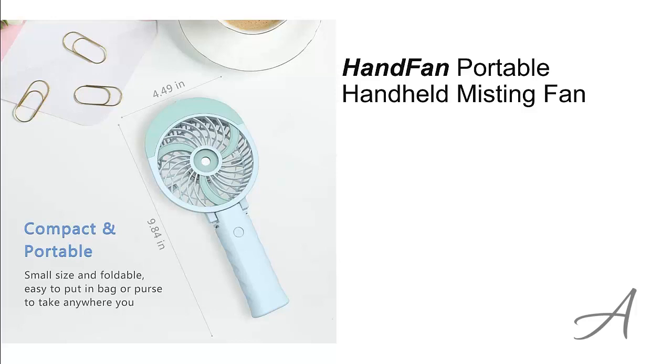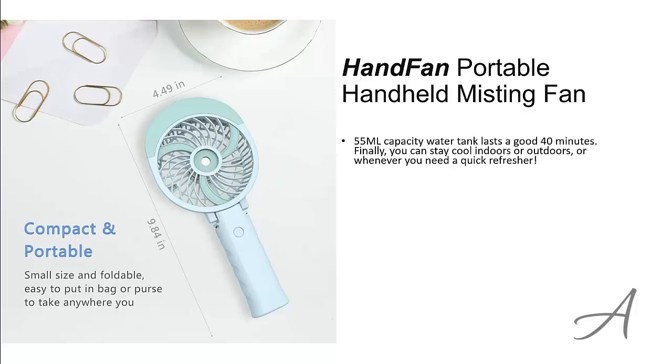That is the brand name of this fan. This rechargeable fan has a 55ml capacity water tank, which can last up to a good 40 minutes, so you can stay cool indoors or outdoors or whenever you need a quick refresher.